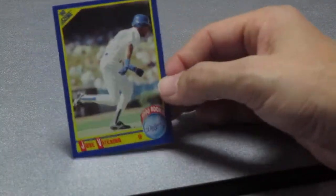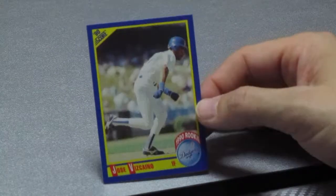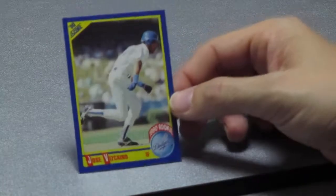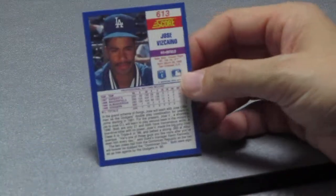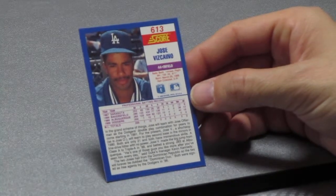Two more cards. Here's an ex-Met — this is actually a rookie card of Jose... you know who this is? He actually played later for the Mets and then he played for the Yankees too. This is his rookie card for the Dodgers. Dodgers always have excellent rookies. Jose Offerman, card number 613.